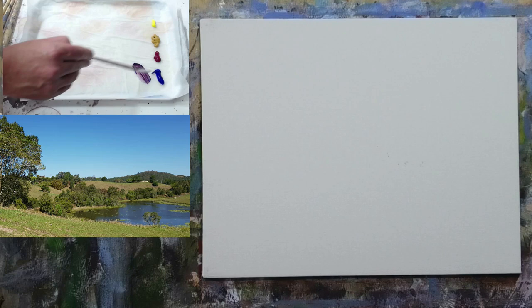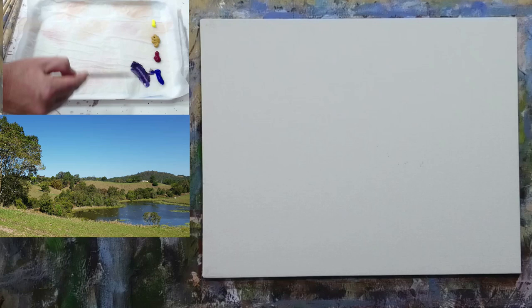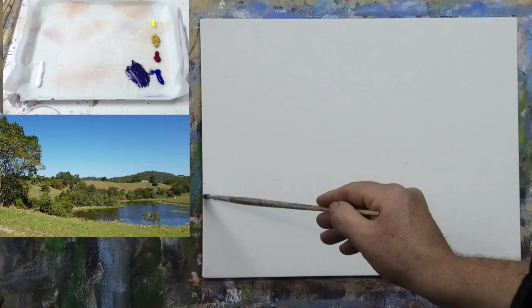So ultramarine blue, a little bit of alizarin crimson — I like to mix those two together and make it dark. Take some more water. I want to have this paint as thin as possible. Whether you're using oils, water mixable oil or acrylic, it doesn't matter. We want this initial paint we use for drawing to be very loose — like an ink consistency rather than thick paint. So let's come in and say: what's our first big shape?